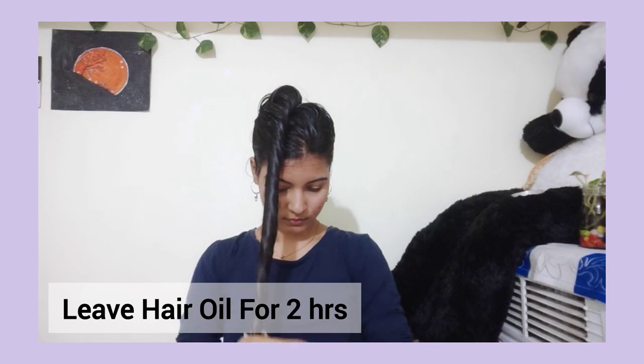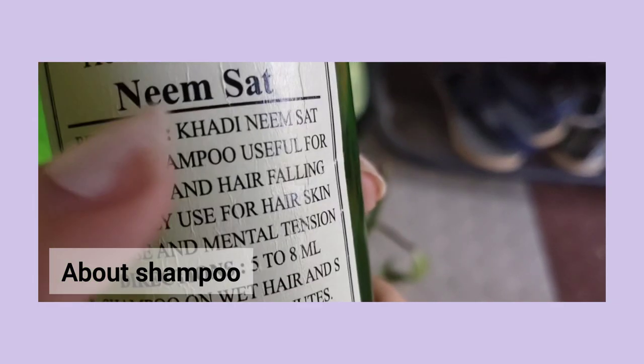You will put a bun and keep it overnight with hair oil in a bag. That will be nice before a hair wash. Overnight, you will put hair oil in and leave it. After hair oiling, we will proceed to hair wash.